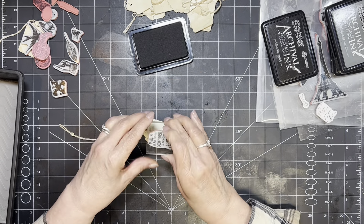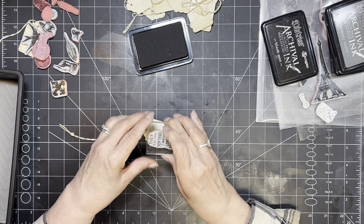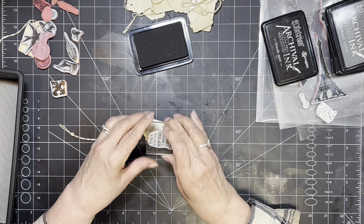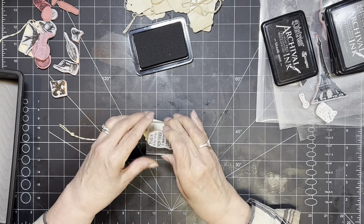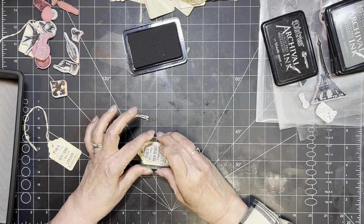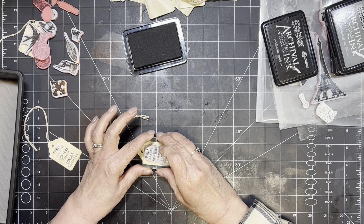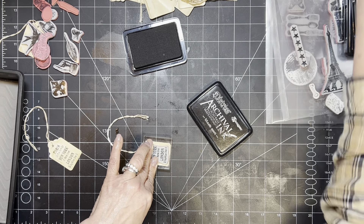I'm going to be stamping both sides of this. That turned out — just see, just that alone. I'm going to do about a few of these because I've already got the stamp mounted and that's the whole idea of mass making, right? I'm going to let that dry and then we'll think of something to put on the back. I think I have a little tiny Eiffel Tower somewhere.